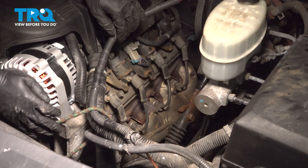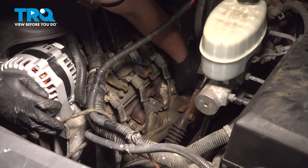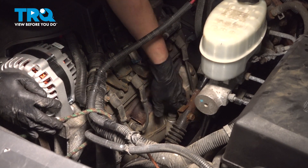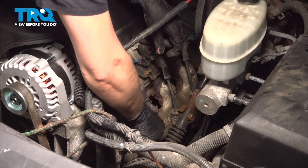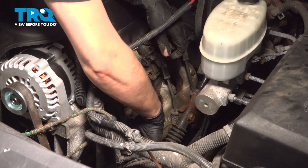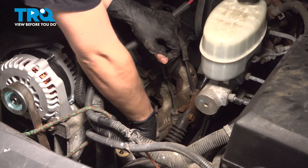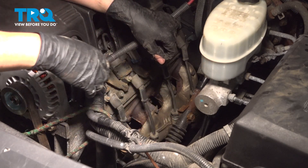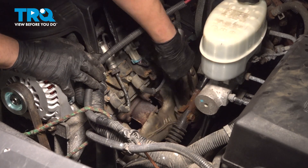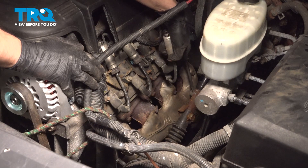Now let's remove the spark plug wires. Start with the back one — just turn them, twist them to break them free. Sometimes they get stuck on the spark plugs. At this point, you can either remove them from the coils or just pick them up and put them out of the way. They will not get in your way up here; you just need them out of the way down there for the bolts.